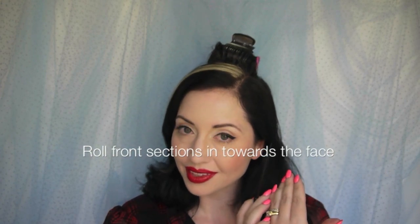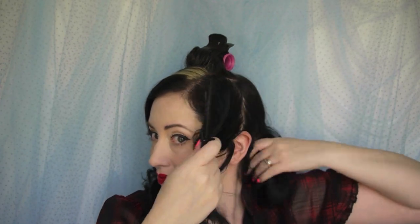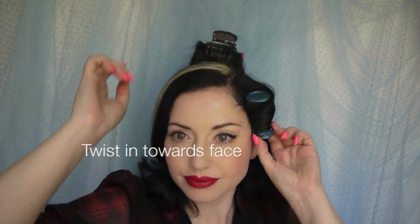Now we concentrate on the sides. We want the sides to actually roll towards the face. Starting on one side, separate out that smaller section and pull it forward so you can see what you're working with. Ribbon that section of hair out nice and flat perpendicular to the head before you get your medium sized roller. Place the roller towards the ends of the hair and using the tail comb tuck those ends in nice and tight. As you start to roll this roller up, the trick is in the twist - so that the roller sits not in a downward direction but side to side on the head, rolling directly in towards the eyes. Then clamp it in place.